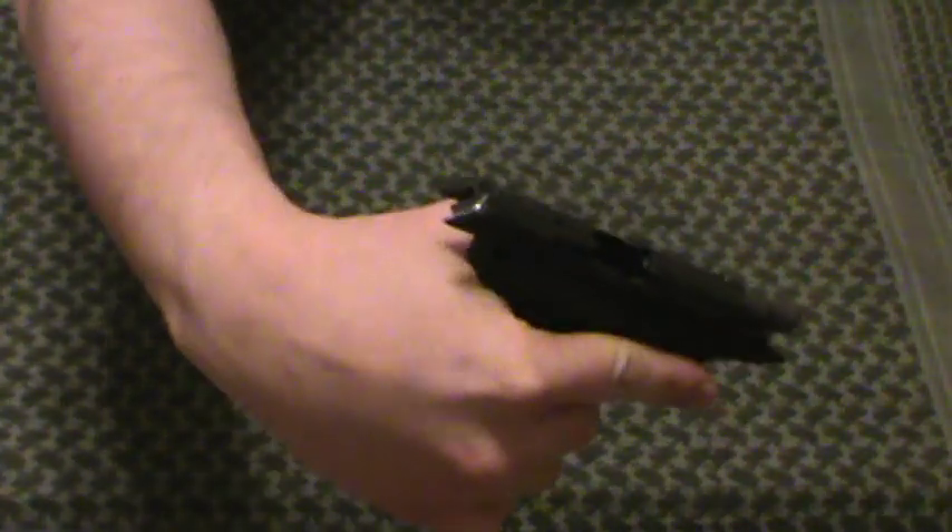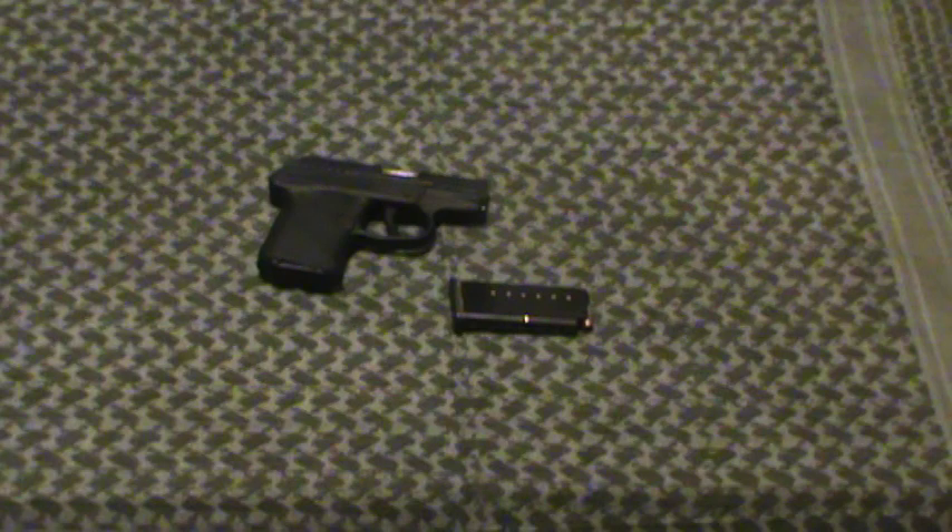I'm going to show you here first. Unload it, of course. So, there we have it. You say a .32 is not the best gun in the world, it's a terrible pistol caliber for self-defense. Yeah, okay, I'll take that. It's not as good.